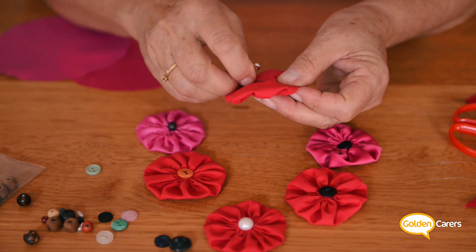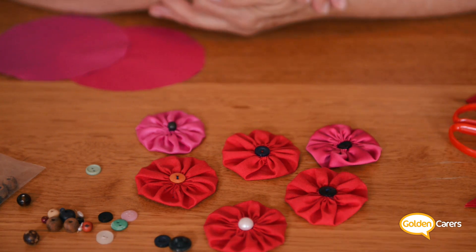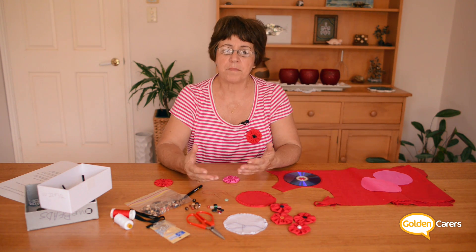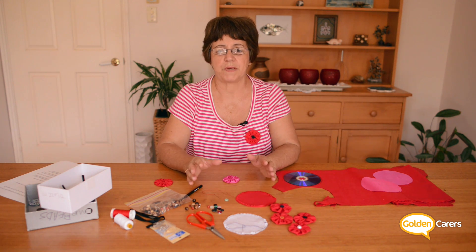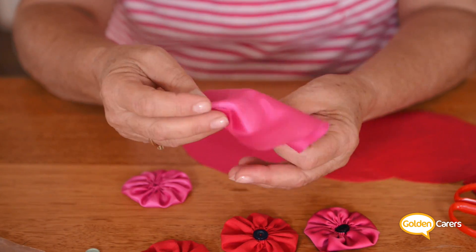When you're done, just put a small safety pin at the back to attach it to your lapel. Now I want to give a few tips. Any fabric is okay as long as it's red for poppies, but the thinner the fabric the more delicate the flower.